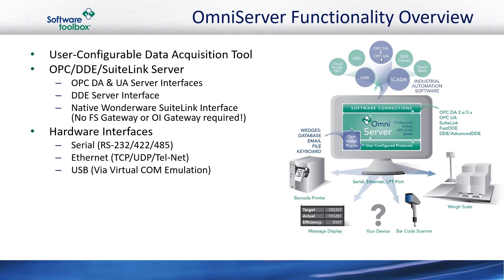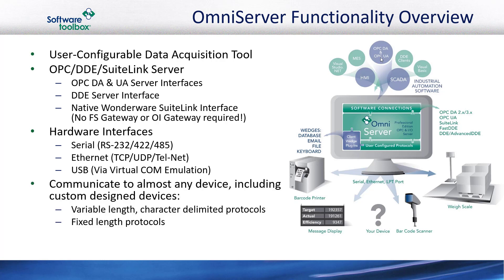For physically connecting to the end devices, OmniServer can be configured for serial point-to-point or multi-drop connections, and Ethernet connections using TCP, UDP, or Telnet transports. OmniServer even supports USB devices that can map to a virtual COM port. In that fashion, OmniServer makes it possible to communicate with a vast majority of devices supporting protocols that are either variable length — meaning data from the device could vary in length each time but are delimited by terminating characters — or protocols that have a fixed length for data coming from the device.